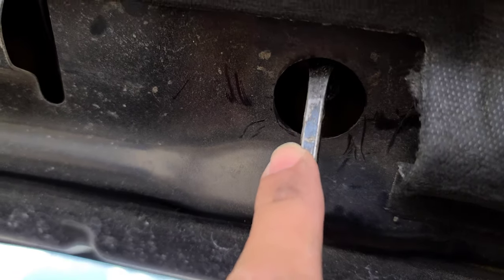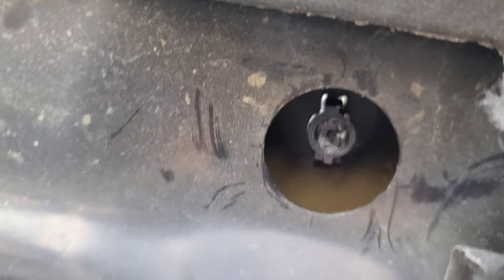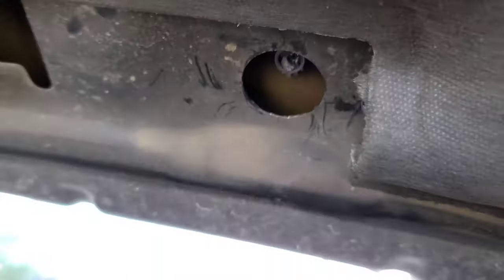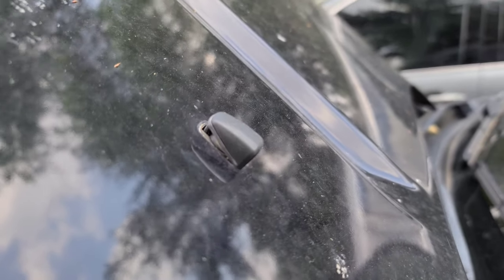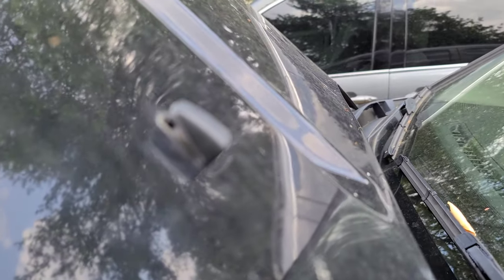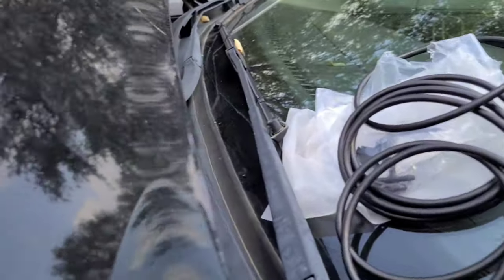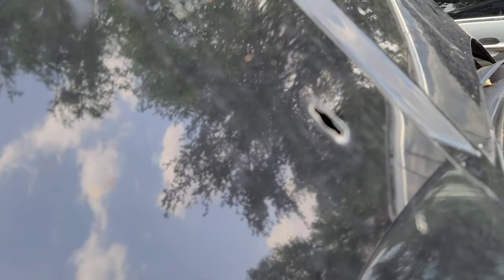I took them off by putting some pressure on the top and pulling it from the opposite side. The top came off, and now you just do the bottom — put some pressure on those little things and they just pop out. Make sure you don't put that much pressure; you don't want to damage your hood. Again, make sure you guys don't put that much pressure on your hood — you don't want to bend it or leave any dimples.